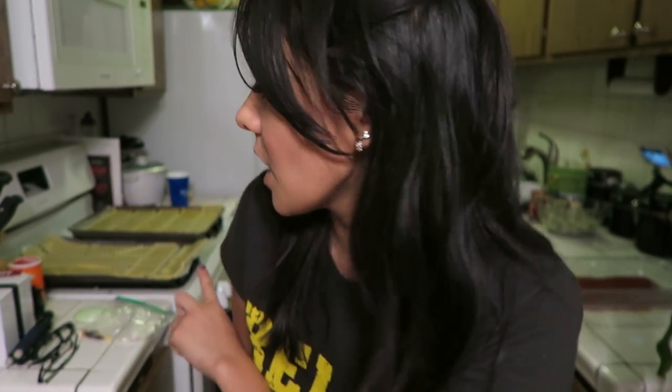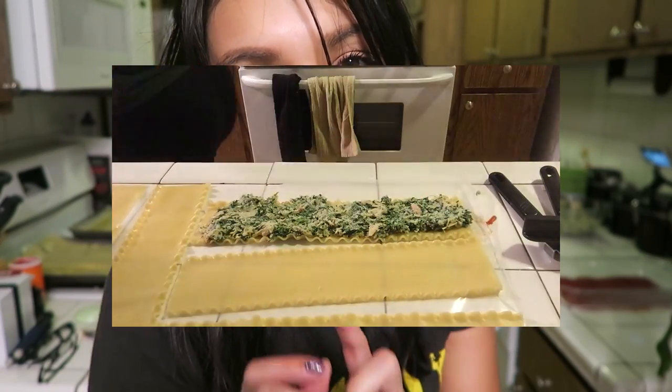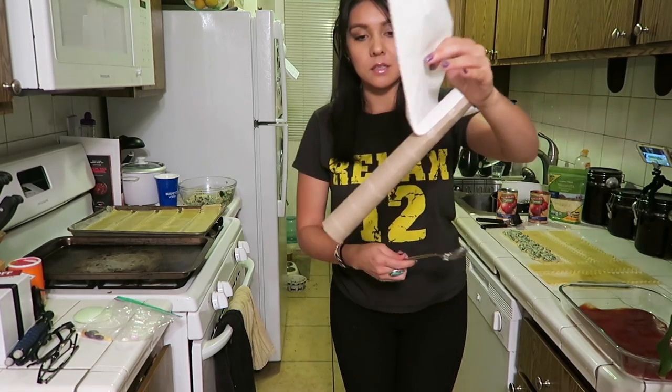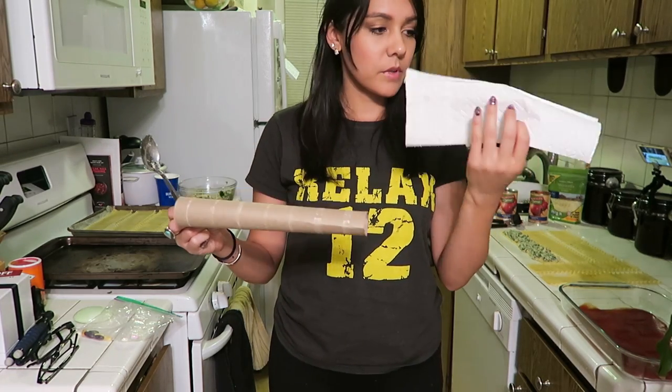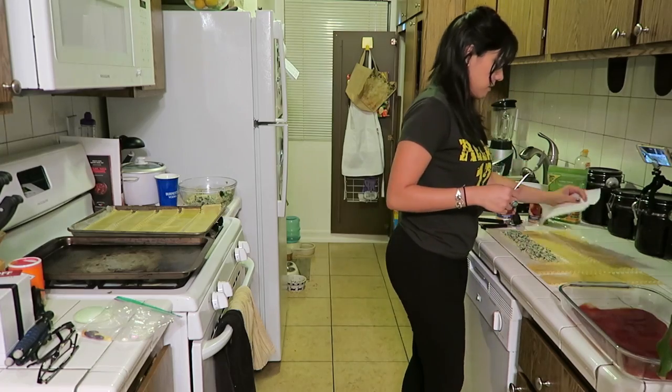Now we're going to take cooked lasagna noodles. I pre-cooked mine just to save time — you just boil water, put the noodles in, and wait eight minutes. I cook them and put them on wax paper so they don't stick. We're going to take our ricotta mixture and put an even layer on each lasagna noodle, then roll it up and put it in our baking dish seam side down. It said to pat the lasagna noodles down with a paper towel to make sure they're completely dry, but I just ran out of paper towels this morning.